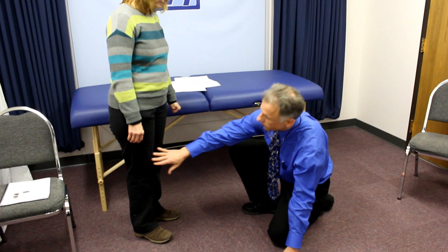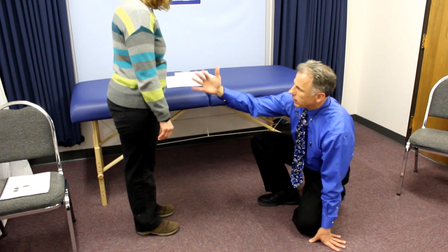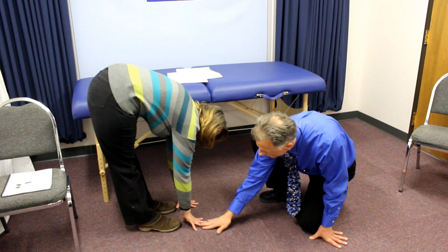After the knee test we go to palming the floor. You want to keep the knees straight or locked out and bend over and see if you can palm the floor. Not quite — you can do the finger test, but not the palm. So you're going to lose the point there. That gives you eight out of nine.